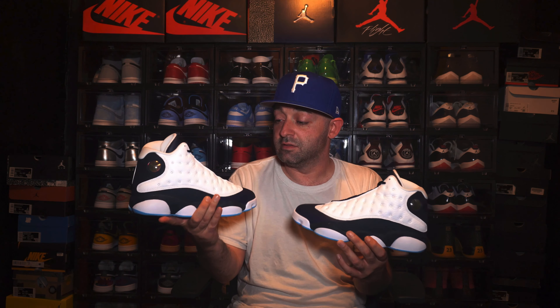On a scale of one to ten, I'm going to give these a solid seven and a half. It's a solid sneaker — definitely very wearable. This one's for the community. These weren't really hard to get; a lot of people caught W's on these. I was actually able to get three pairs — one for myself, one for my homie, and one for another friend. It was pretty easy to get. So considering materials and aesthetics, this is definitely a seven and a half for me.